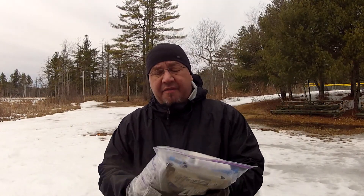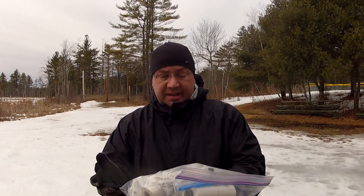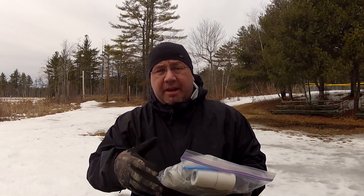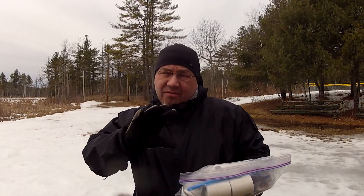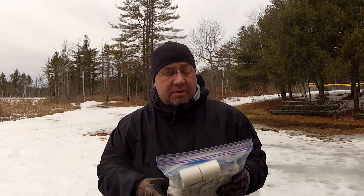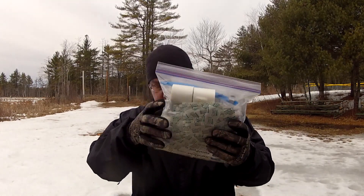I already have everything in there and it fits really nicely — I just want to tweak it a bit. I'm constantly evolving and changing things. I work at a hospital and I do talk to trauma doctors who give me a lot of insight on what's good to put in a first aid kit, so this will be broken down into individual bags and put into this pack.